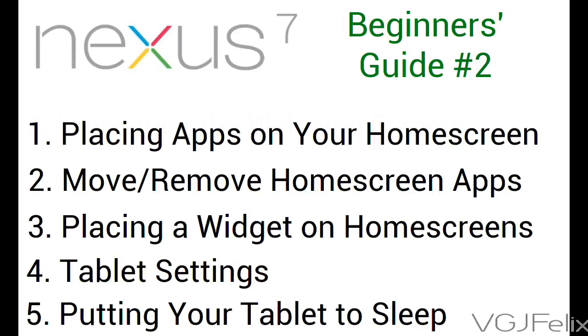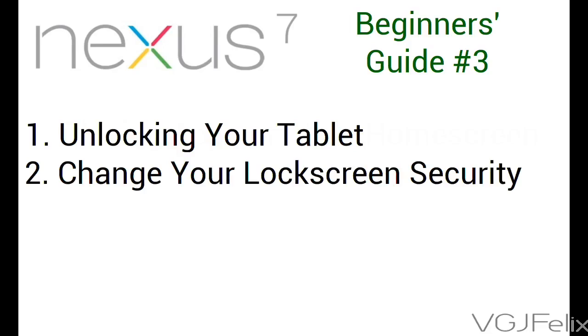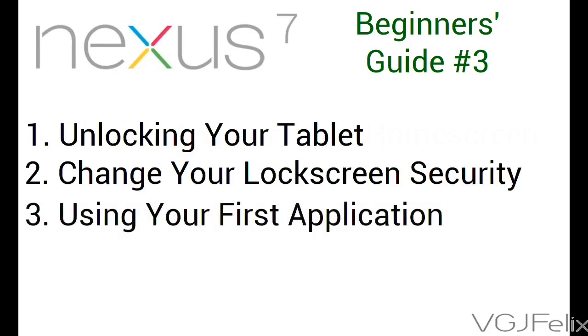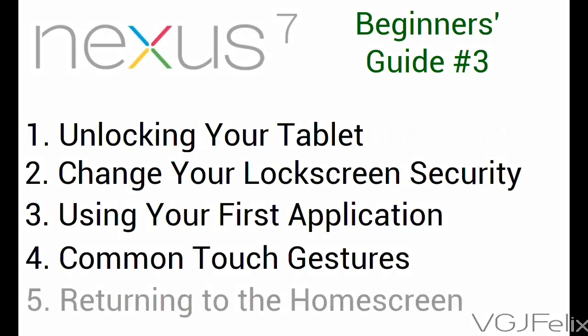Now onto part 3 of the beginners guide. Now that you've locked your tablet you'll need to unlock it, and that's where this video starts. We'll also cover how to change the security level of your lock screen, then give you your first look at using an app and some common touchscreen controls. Finally, we'll look at how to return to the home screen.